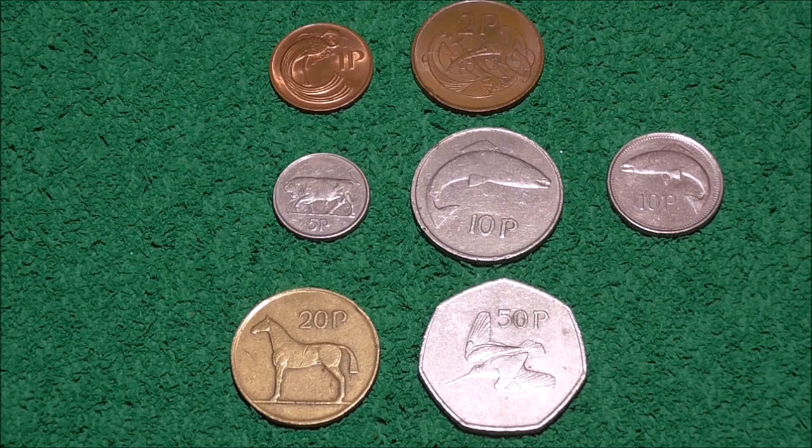Ireland officially adopted the euro as its currency on the 1st of January 1999, so these original coins are no longer legal tender. So there we have it — the Barnyard Collection in a nutshell. I'm just really annoyed that I don't have my personal favourite, the hare, on the threepence.